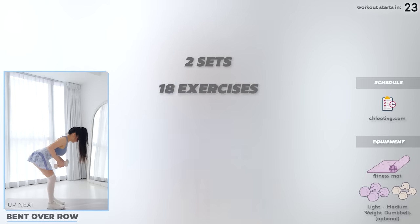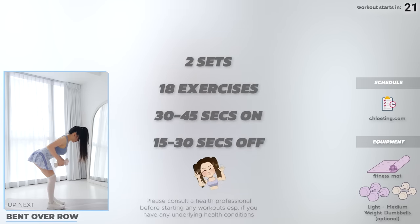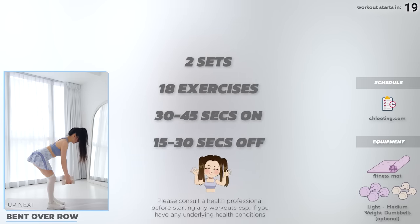We've got 18 exercises across two sets in this upper body workout — 30 to 45 seconds of exercise with 15 to 30 seconds of rest in between. If you don't have dumbbells, it's totally okay, just follow the same movement. You're still going to work up a sweat.